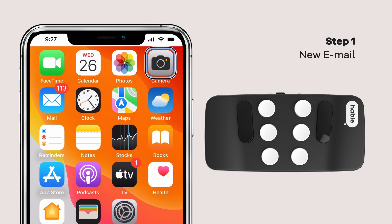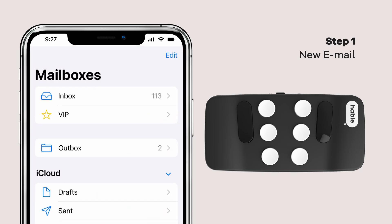First, open up your Apple Mail app. Done? Awesome!